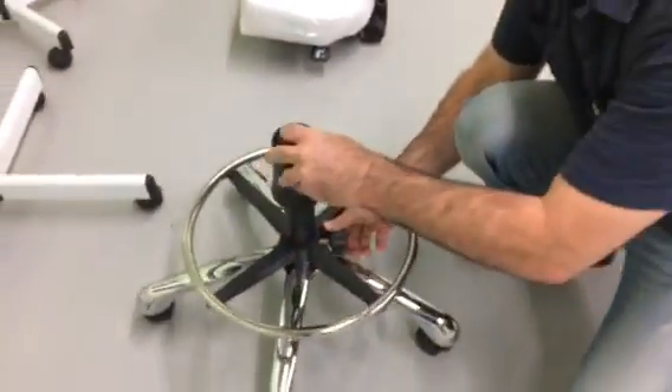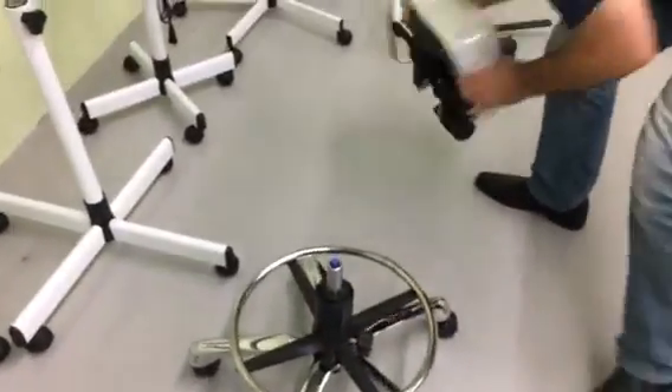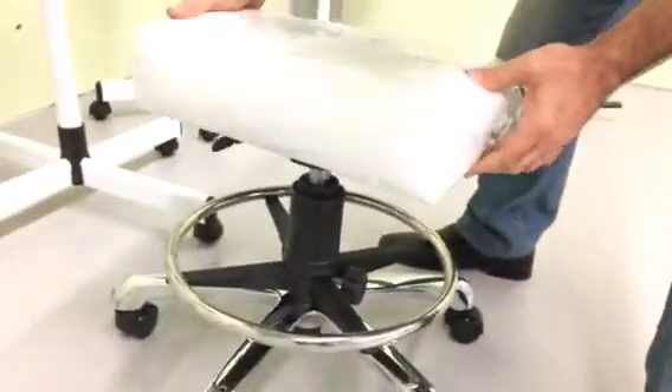Put the plastic telescope part on it, and the base just gets attached to it without any pressure or anything.